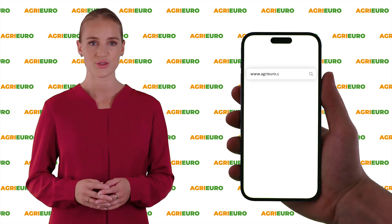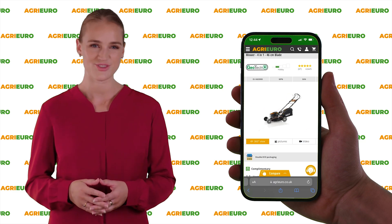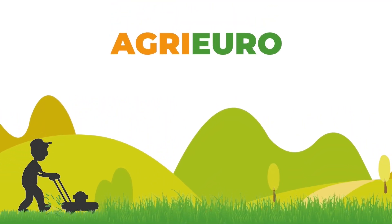Visit our official website, AgriEuro, and check out our offers. Click on the link in the description below to learn more.